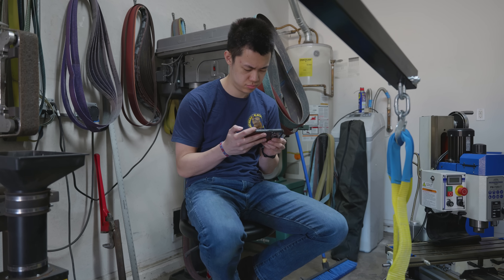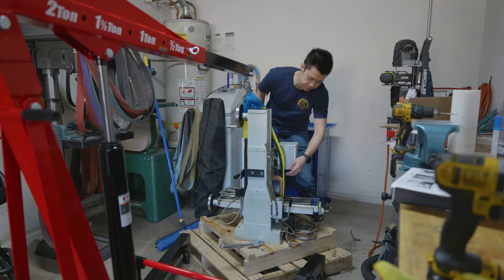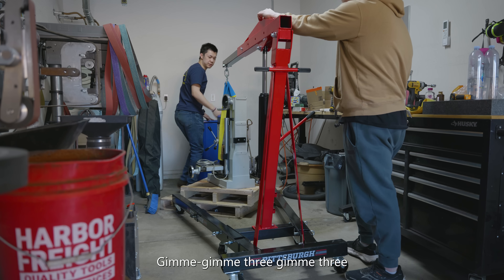You've taken delivery of one of our Precision Matthews bench mills. There were some things that I had to do before I could hoist the mill into the air, and one of those things was I had to put a piece of wood in the mill so that the strap didn't contact the mill itself.